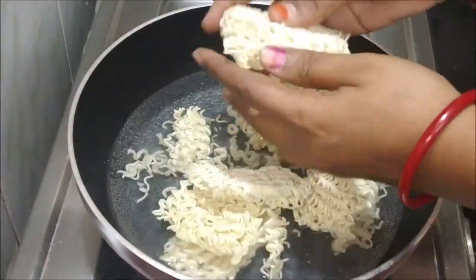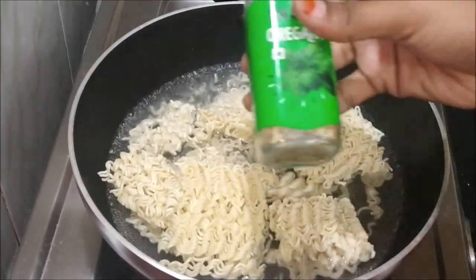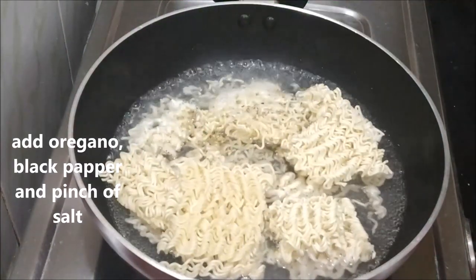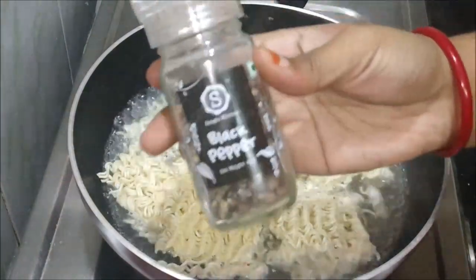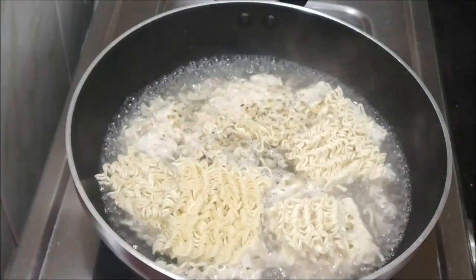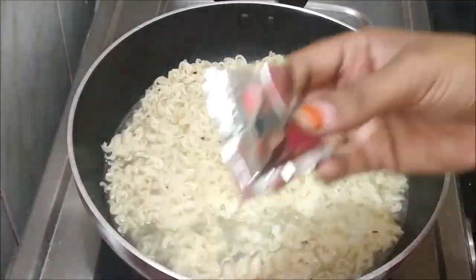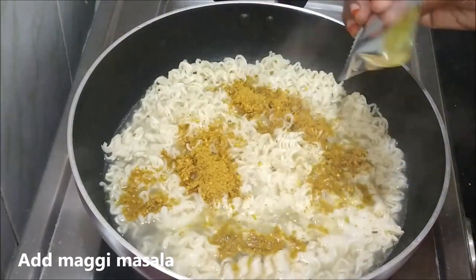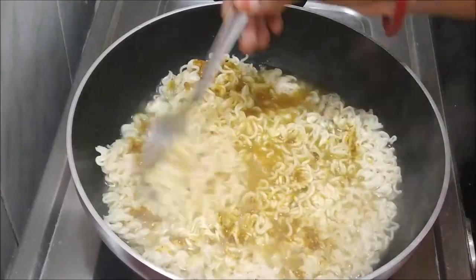Before cooking, I'm going to add a little milk to the Maggi — this is optional, it gives a good flavor. We will also add the Maggi masala. Now we'll put the Maggi noodles in and cook them for 2 to 3 minutes.